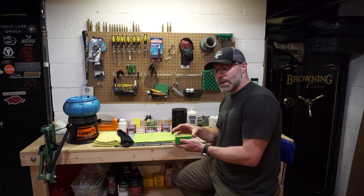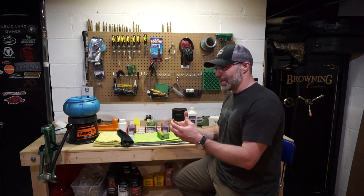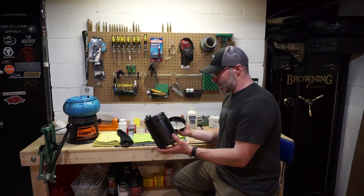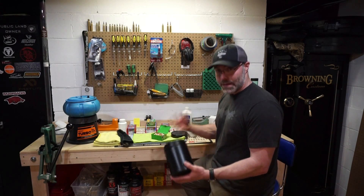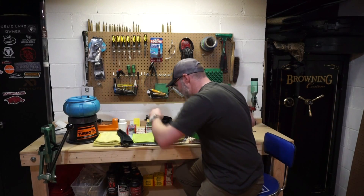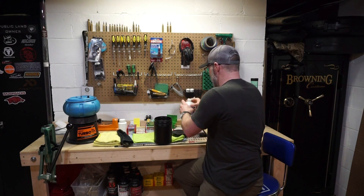One of the first things I'm going to do is clean these bullets, because in the manufacturing process there can be metal pieces and residue on them. I'm going to take all the bullets and put them into this container — it's like an old protein powder container that I've cleaned with rubbing alcohol. I'm going to saturate the bullets with rubbing alcohol, put the top on, and swirl them around.